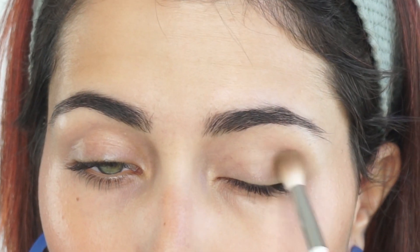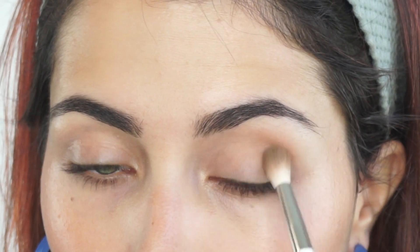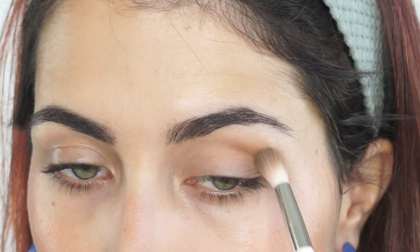Then to further intensify the glow, I am misting my face with the Amelie Botanicals Radiance Boost Mist. This is still one of my favorite mists that we offer on the website — it is so good. For eyes, like I said, we are using the same product. So I am going in with the Lily Lolo Sculpt and Glow Duo.